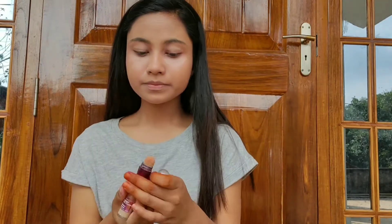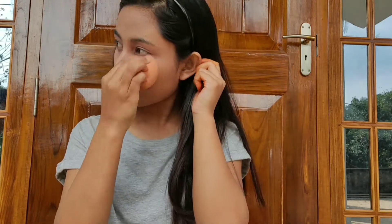It will hide your dark circles, and if you have any spots on your face it will hide those very nicely as well. Make sure to blend it very nicely.